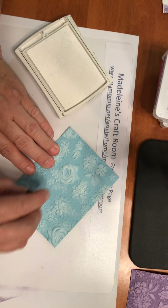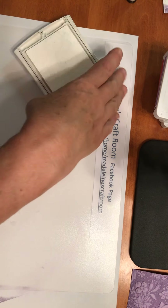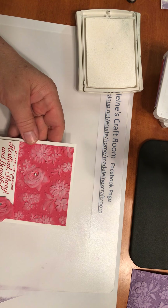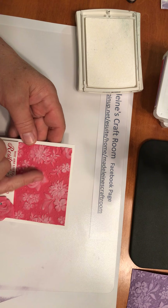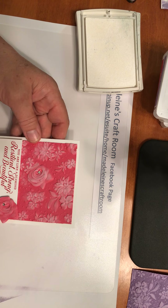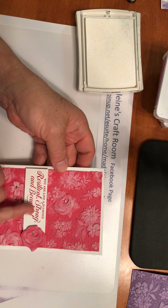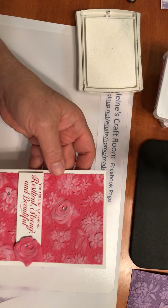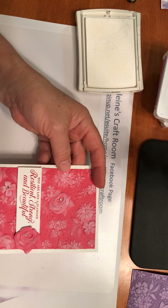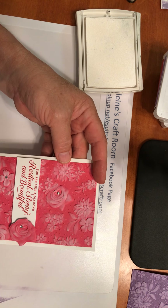You just keep going all the way around and there you would have a beautiful card. I'm going to show you this one that I did on the pink. All I did on this one is I did an additional deep rose and fussy cut it out. Then I actually used a little Wink of Stella on there — a little bling. And I also used the clear embossing powder as I embossed that sentiment. And of course a little more bling — I just took some rhinestones and put them on a few of the flowers. What a beautiful card, just like that.